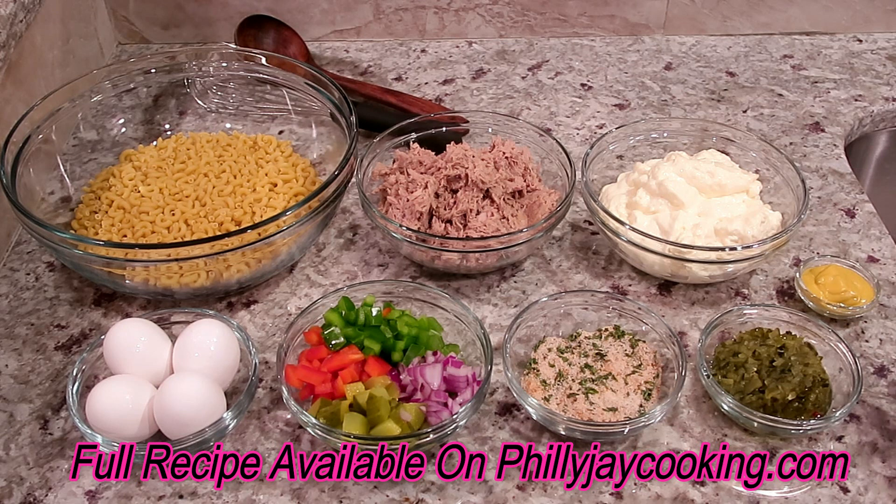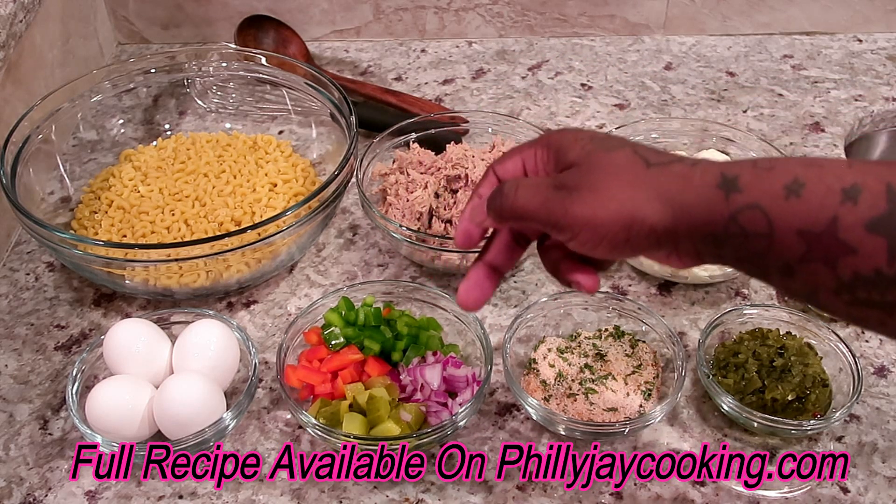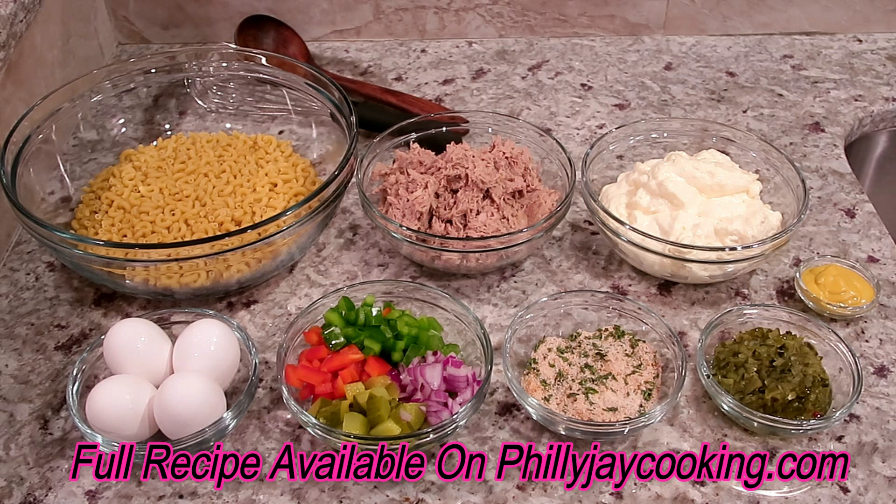You're going to need mayo, regular yellow mustard, sweet relish, and a bunch of seasonings to take the salad to another level. For chopped vegetables: chopped pickles, red bell peppers, green bell peppers, celery, and red onions. You can use yellow or white onion, but I use red onions because I'm superficial and I want my salad to look pretty. I also use red bell peppers for color. You'll need four large eggs — I'm boiling about six so I can top the salad with eggs for presentation.